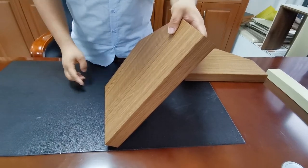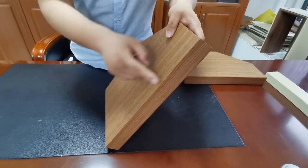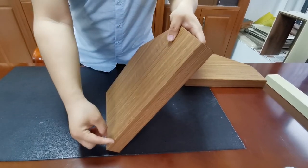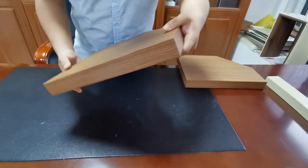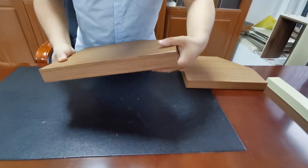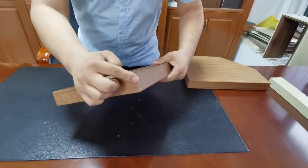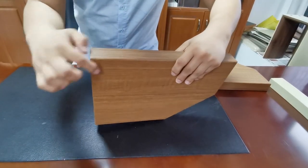Let's take a look at this door. See, the edge bending seals very well. Let's have a look at these lines. And also, see here, it seals well. And also, let's see here — it seals very well.